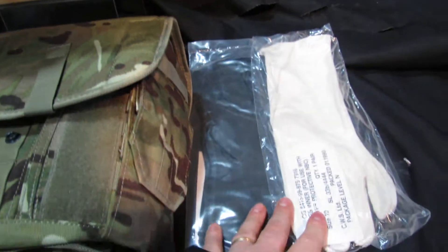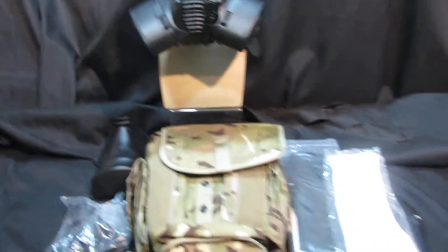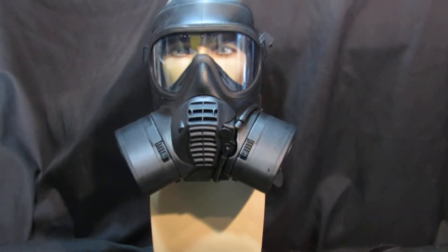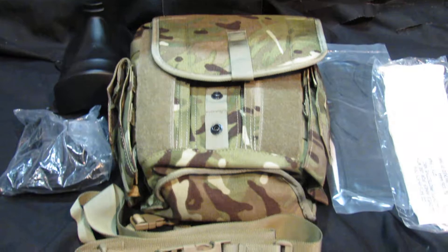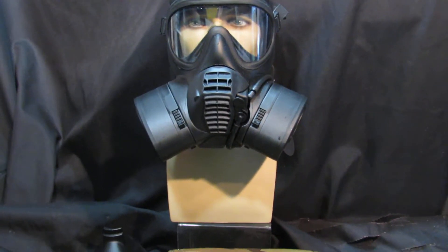We're also including a brand new set of sealed MBC gloves in large. So that's a complete pack for you there, available from MassDirect. We ship out by MyHermes anywhere in the UK, three to five days. Shipping is £6.99 on this.